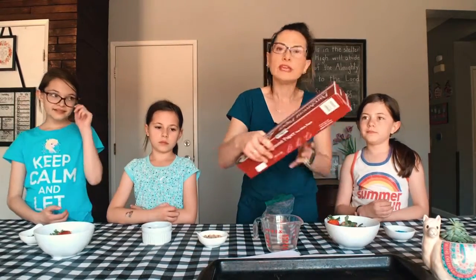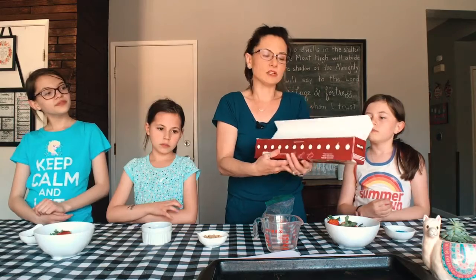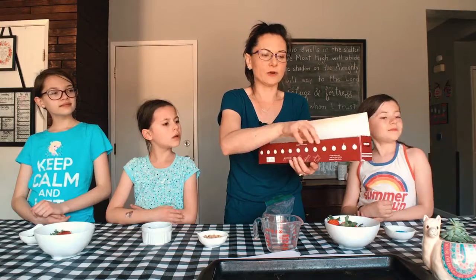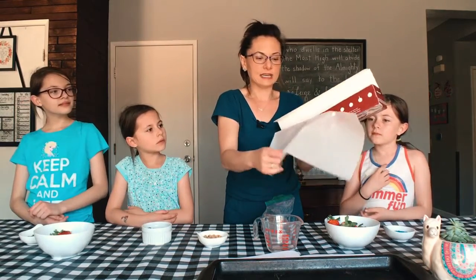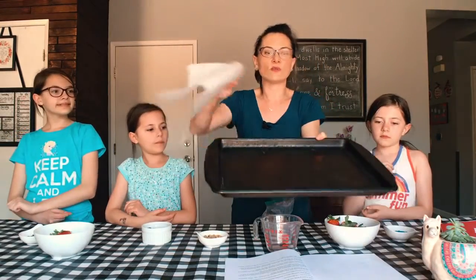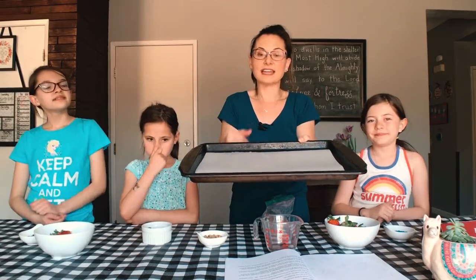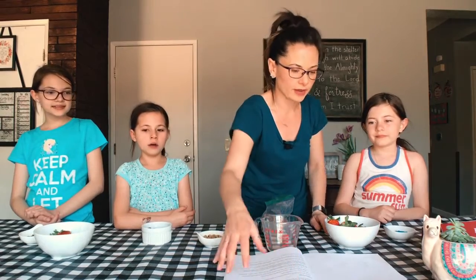The first thing you want to do is grab parchment paper. This is parchment paper — we use this so that things don't stick. You're going to have to have your adult helper do this because the packaging has really sharp edges that can cut you. So ask your adult helper to rip off a piece of parchment paper and set it right on top of a baking tray, just like that. That's going to help your strawberries not stick.